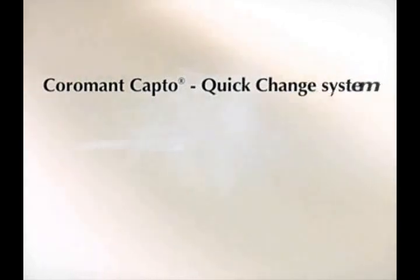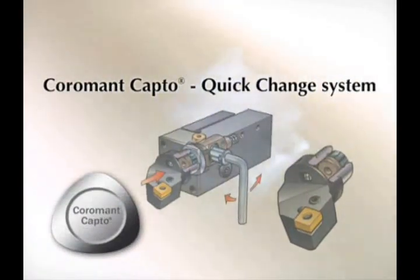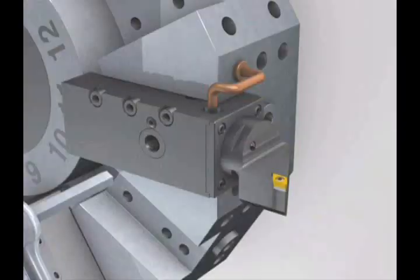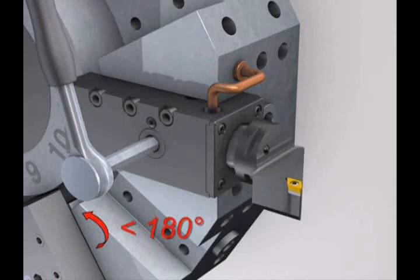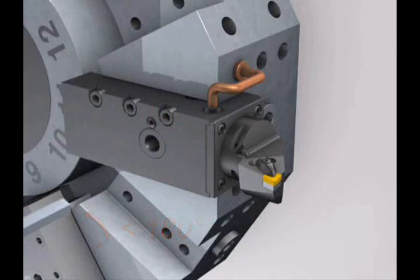Coromont Capto is a modular universal tooling system that delivers flexibility and a substantial reduction of tool inventory for all metal cutting operations. Here we see that the cutting head is released with just a half turn of the wrench. A new cutting head is swapped in and secured quickly, and the machine is ready to continue cutting.